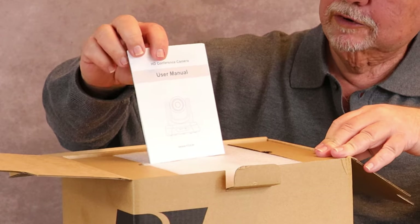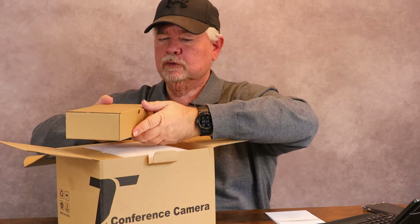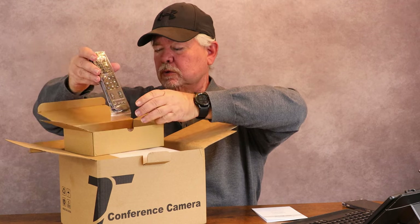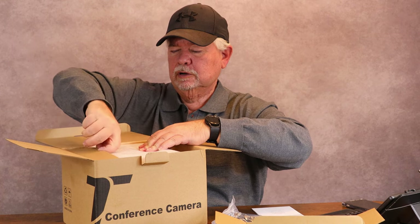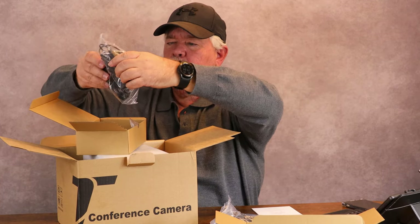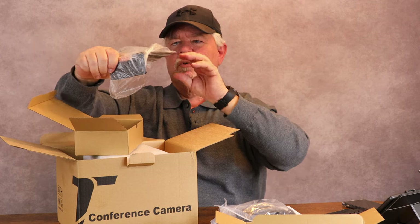We have our user manual right here on the top — that's good because I'll probably be using that. In the small box, we have our remote control and our USB 3.0 cable. There's another box over here — we have our power supply cord and some mounting hardware, I guess for if you wanted to mount it on a wall or onto a table or something.